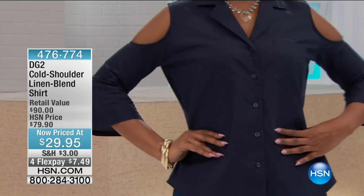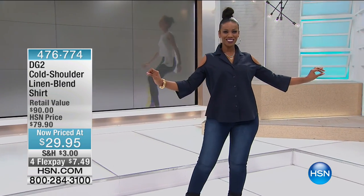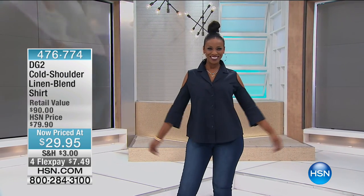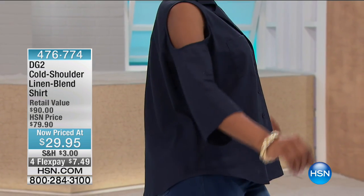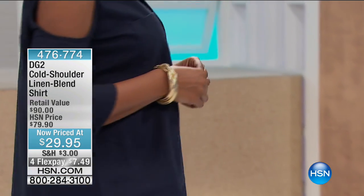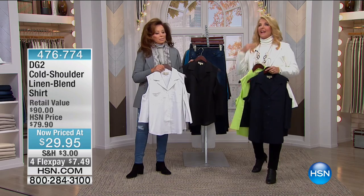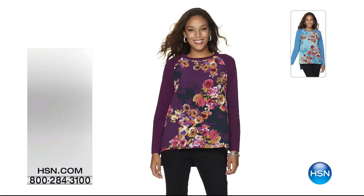It's got a classic collar and a slight shirt tail hem — all about tailoring taken to a sexy level, done in a cotton linen that you can wash and let drip dry, and that will take care of most of your ironing. Beautiful colors: indigo, black, white, and lime. The price is $29.95 down from $79.90, with four flex pays — that's about seven dollars. There are about 800 left.